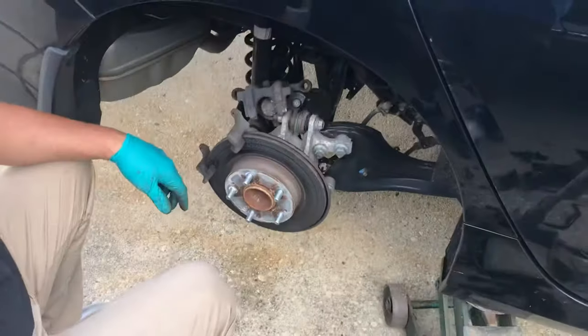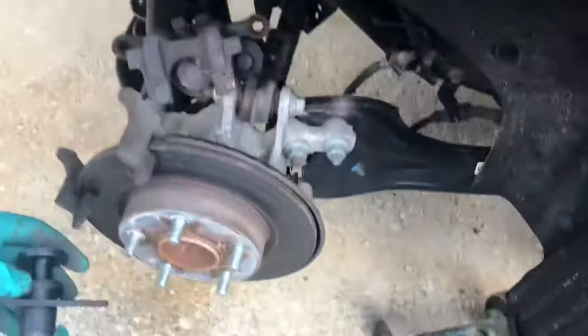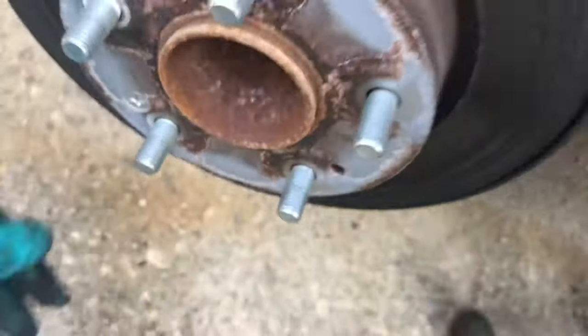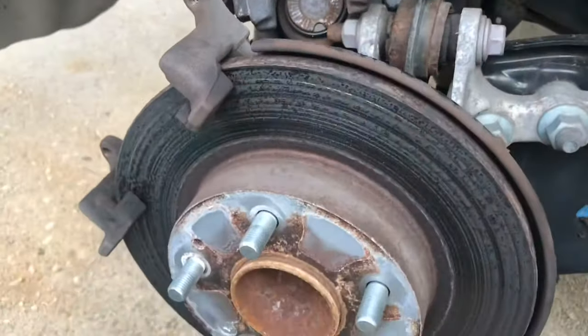Alright, if you're changing the rotors you need to take off that bracket. To do that you need to take out one bolt there — you gotta take those off. The bracket comes off and then you loosen it up, get the screw out, and take out the rotor.